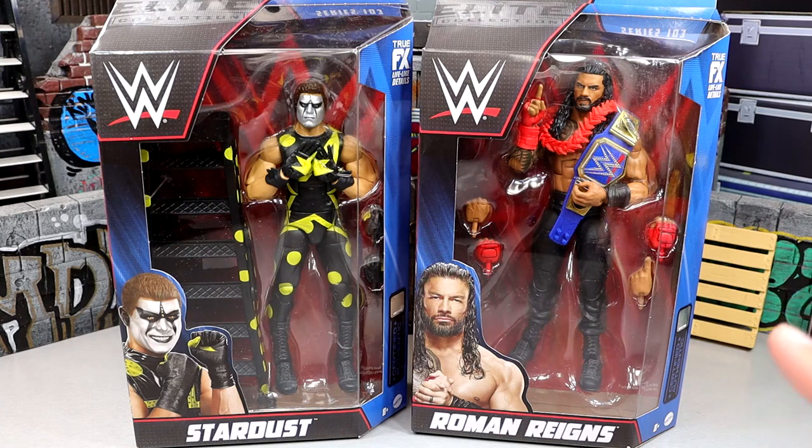I think we have enough going on here that you may want to venture out and grab it for your display. We have a Blue Universal Championship with the Roman Reigns side plates, and the only other time we've seen the Blue Universal title is in the Amazon exclusive Tribal Chief vs. Beast Incarnate 3-pack featuring Paul Heyman and Brock Lesnar.